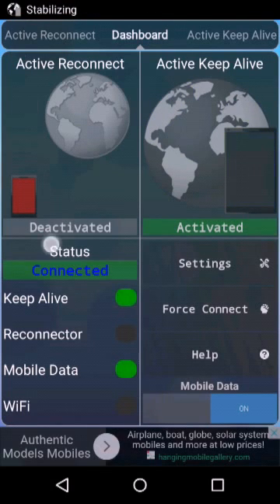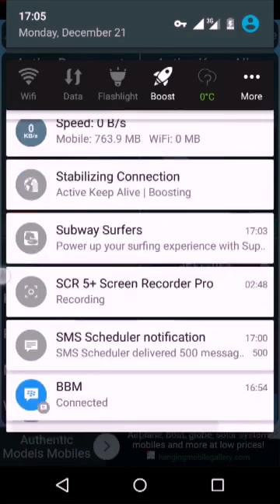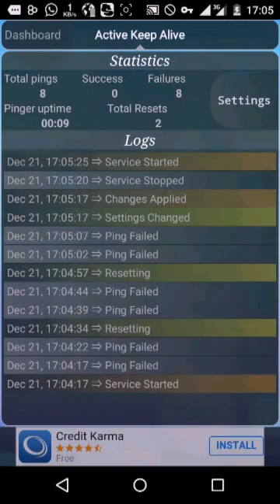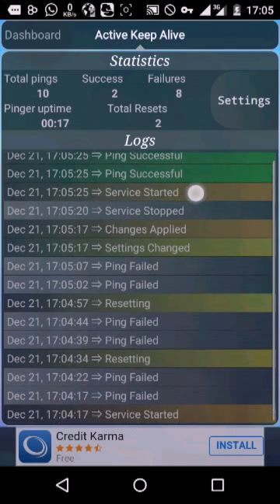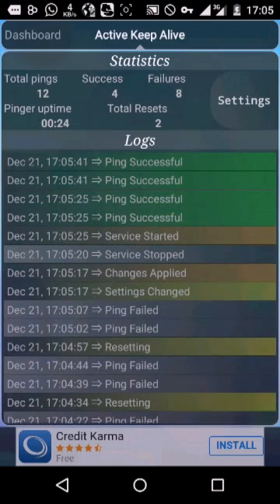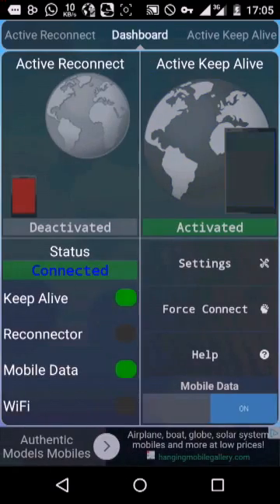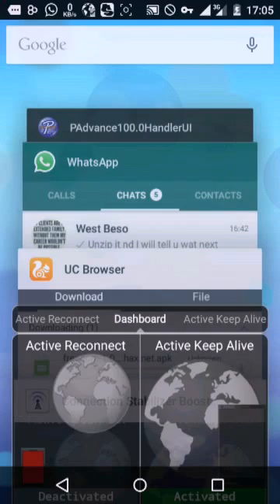Okay, now it shows stabilizing again, and now it's showing 'boosting' — so it's actually boosting. If you want to check your logs, go to active reconnect. It should show that your app is being successful. But if it shows pink field, you just have to open it and configure it, because the app will be pinging the network constantly so the network can be stable.